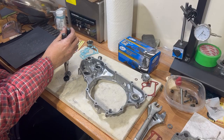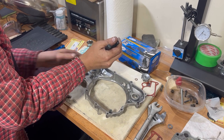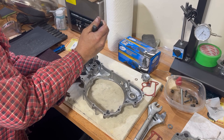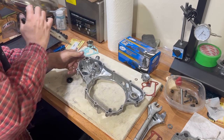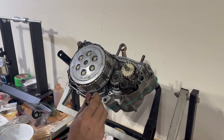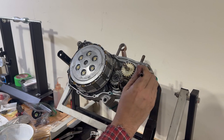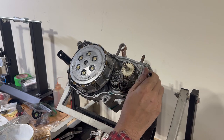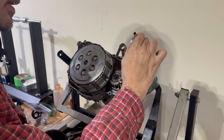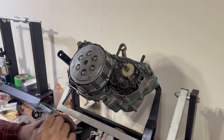We'll take our needle nose pliers and our bearing and drop it into the case. Our bearing has been in the freezer so it might go in pretty easy. We didn't heat up this case, but we could. We're going to put grease around the bolts and around the pins in case something's screwed up and we have to take it back off — we want to be able to do that.